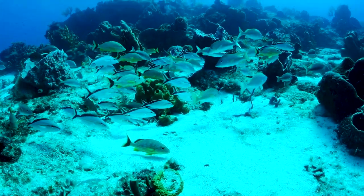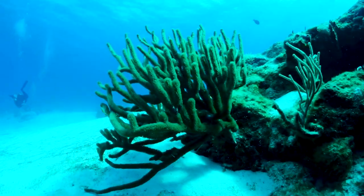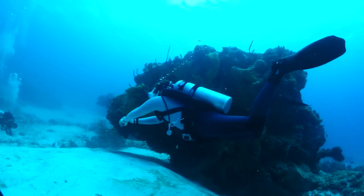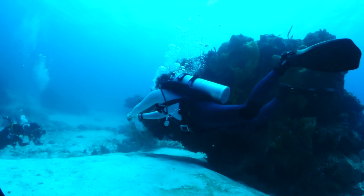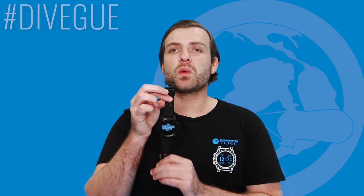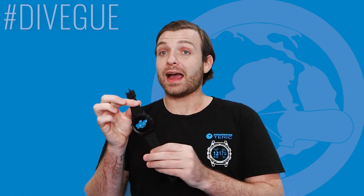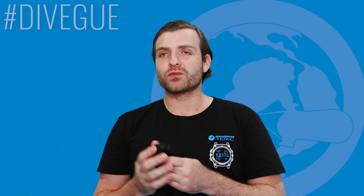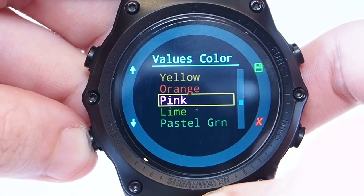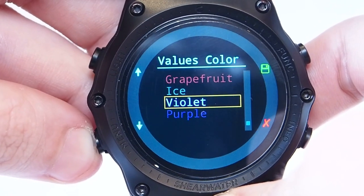The screen is easy to read whether you're on a really well-lit reef, in a cave, or in less clear water. It doesn't matter what circumstances you're in — this screen is super easy to read, as tested by myself in Mexico. What's really cool is that you can set this computer to display a number of different colors; I've set mine to a predator green.